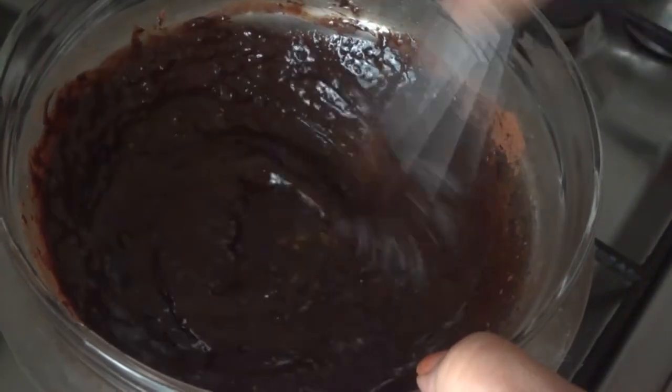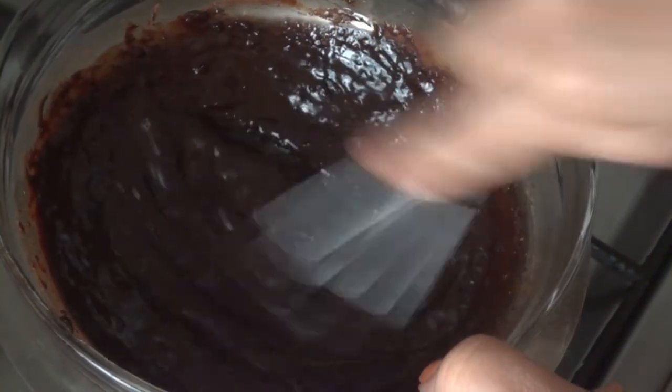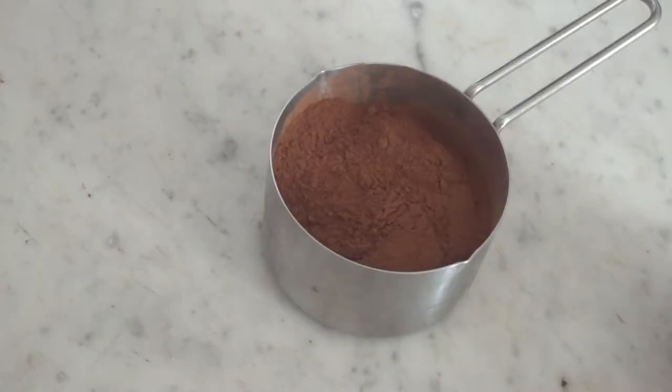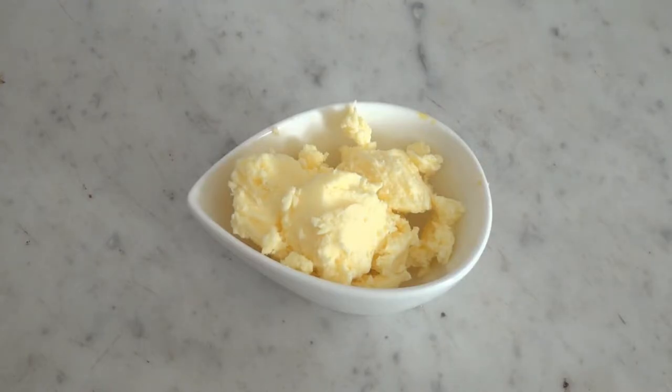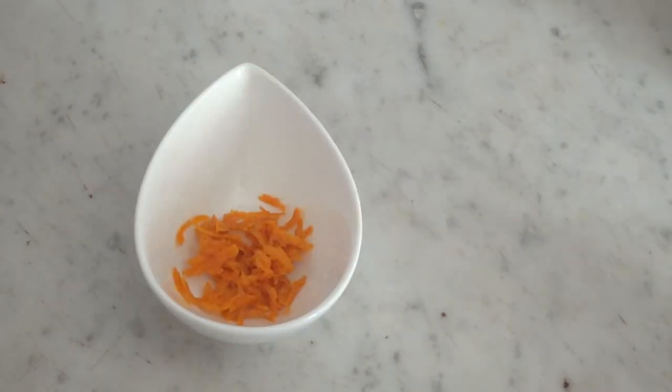This is a homemade dark chocolate recipe. We put in the mix: 1 cup of cocoa powder, 3 tablespoons of butter, 4 tablespoons of honey, 1 tablespoon of orange juice, and 1 tablespoon of chocolate.